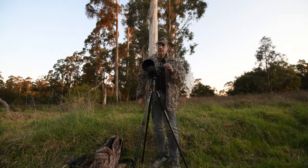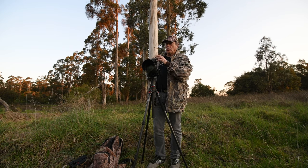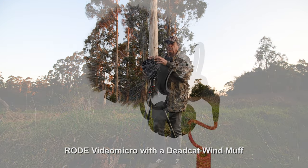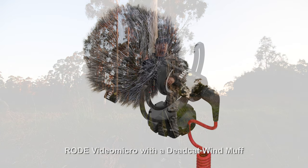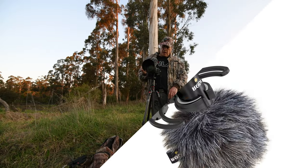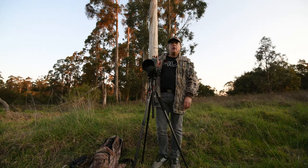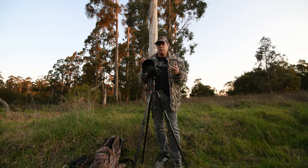This is on a Rode microphone — it's called a dead cat — and this stops interference like wind, not completely, but does a good job. You don't get so much distortion in your video when you look back at it.